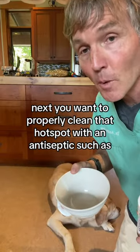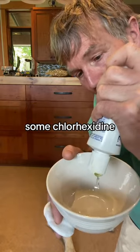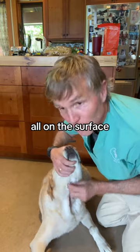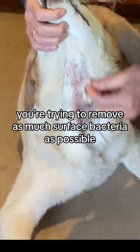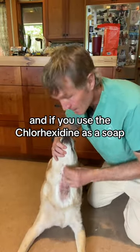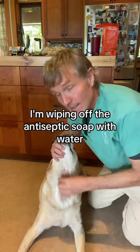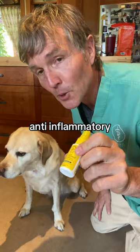Next, you want to properly clean that hot spot with an antiseptic — some water and some chlorhexidine. Thoroughly scrub that hot spot all along the surface and all along the edge. You're trying to remove as much surface bacteria as possible. If you use the chlorhexidine as a soap, just make sure you're following that up with water. I'm wiping off the antiseptic soap with water.